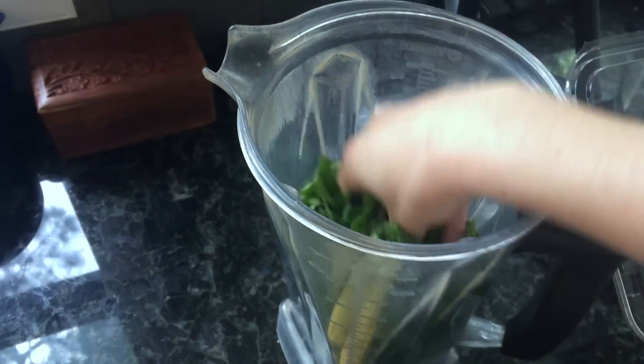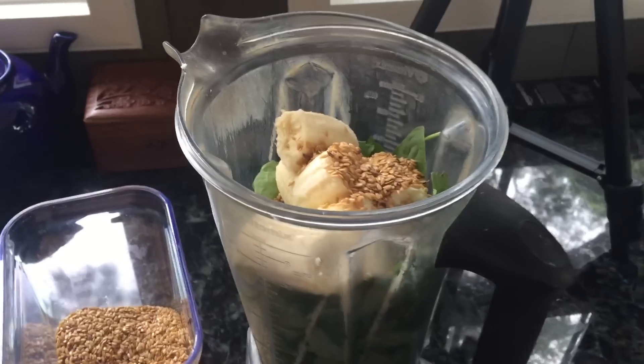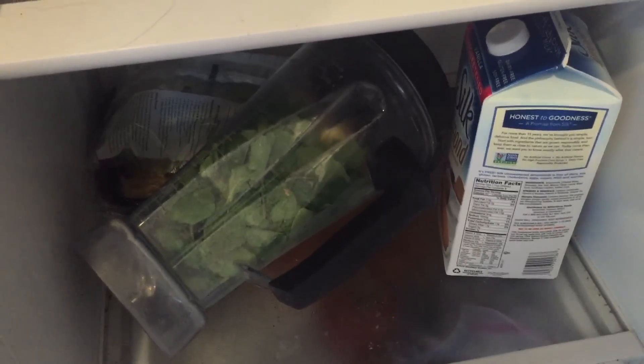This is really just for early mornings — it's just one less step I have to do. I add all those ingredients, put the top on, and put the whole thing in my refrigerator. All I have to do in the morning is add some frozen fruit and water and it's good to go.